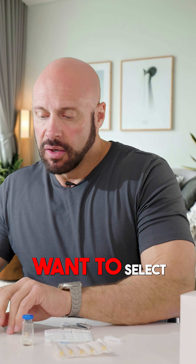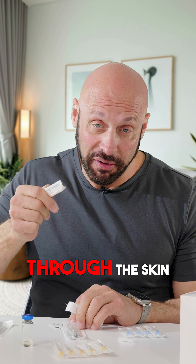A vial of TRT. This is a vial. You want to select your syringe, just a little bit sharper, to actually inject into your body through the skin.